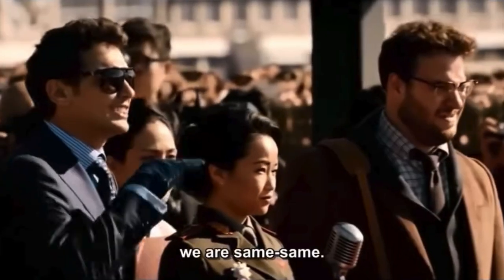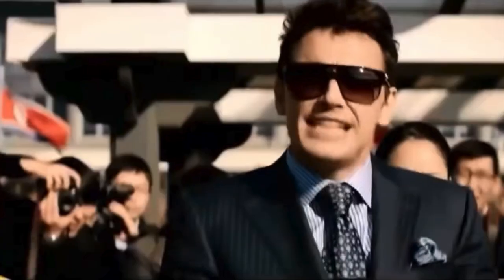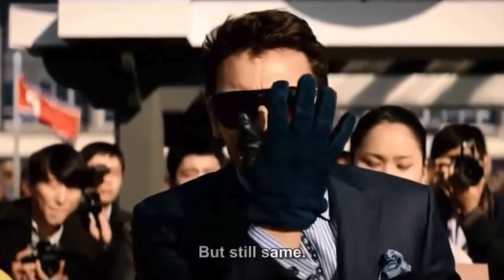You might think the S23 Ultra is just like the S22 Ultra, but is it actually? Same, same, but different — but still same.